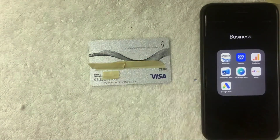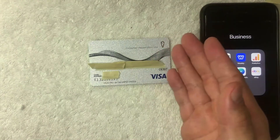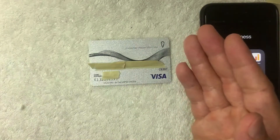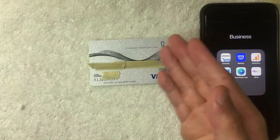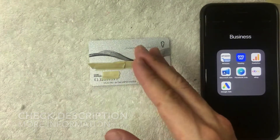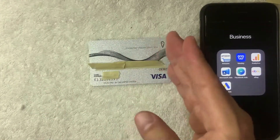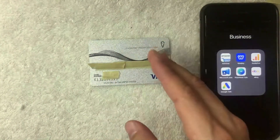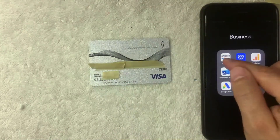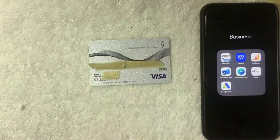Basically all it is is you just buy these little cards at a local retailer — I bought this one at 7-Eleven. Then you can load money onto it one time; it's not a reloadable card. Once you've loaded money onto it, you can usually use it at most places that accept debit Visa, which is most places these days. But can you use it on your Amazon app as a payment method? That's what we're going to find out.